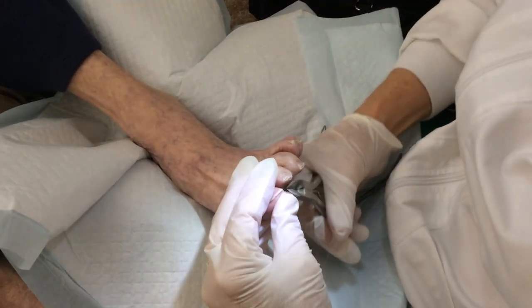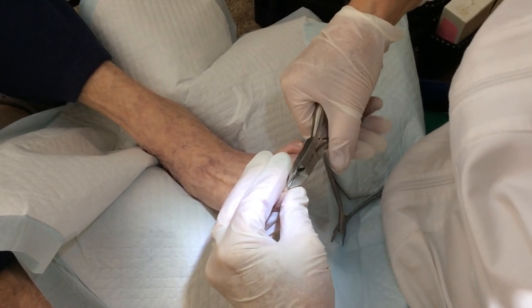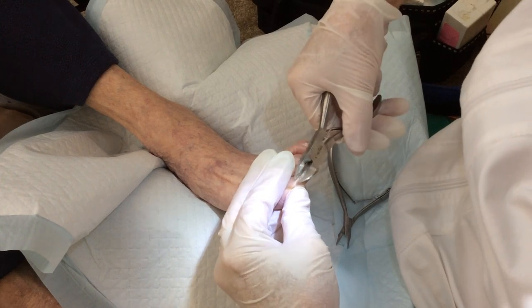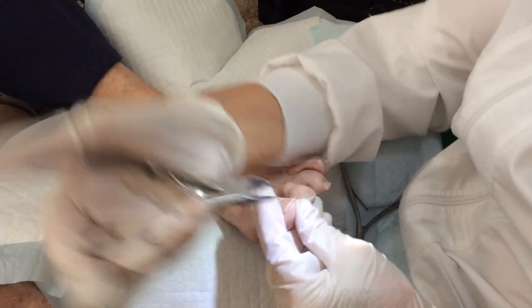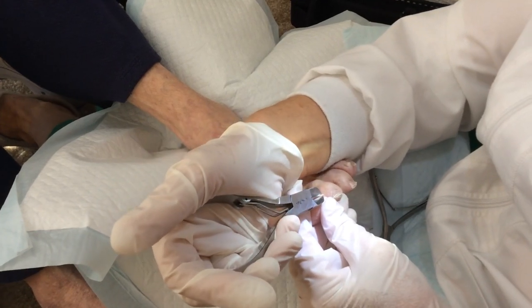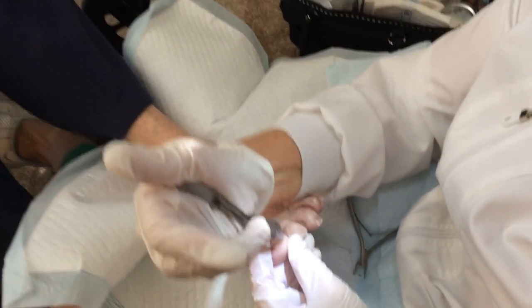I'm just randomly picking a bigger one that I have and use a lot. I'm starting in the middle because this is a curved nipper, so I'm starting in the middle on that one, then turning it backwards. This is a kind of strange way I've developed of holding the nipper for going backwards so I can see what I'm doing.